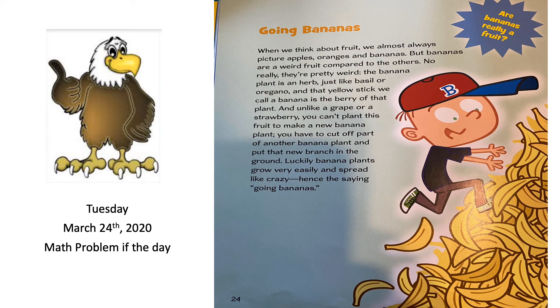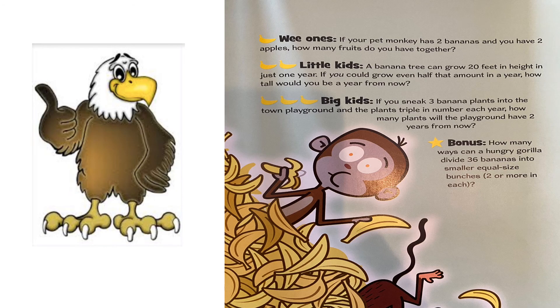Tuesday, March 24, 2020 — that was our Going Bananas review. Now let's get to our math problems for the day. For our wee ones: if your pet monkey has two bananas and you have two apples, how many fruits do you have altogether?